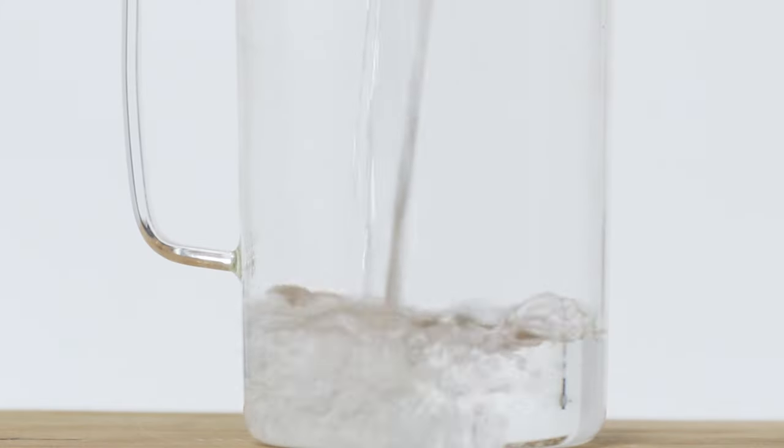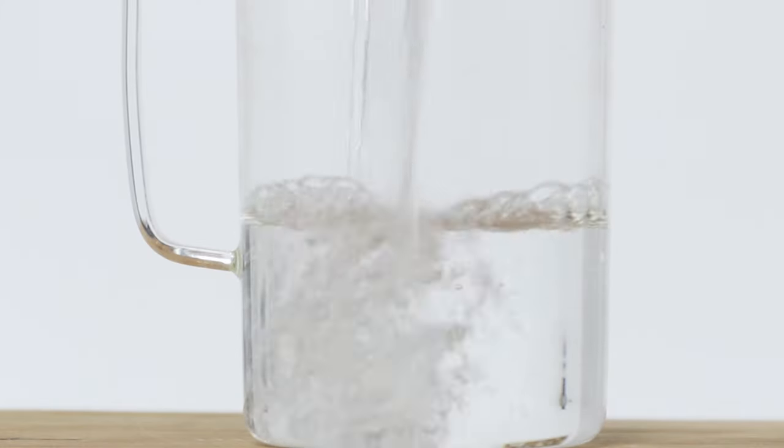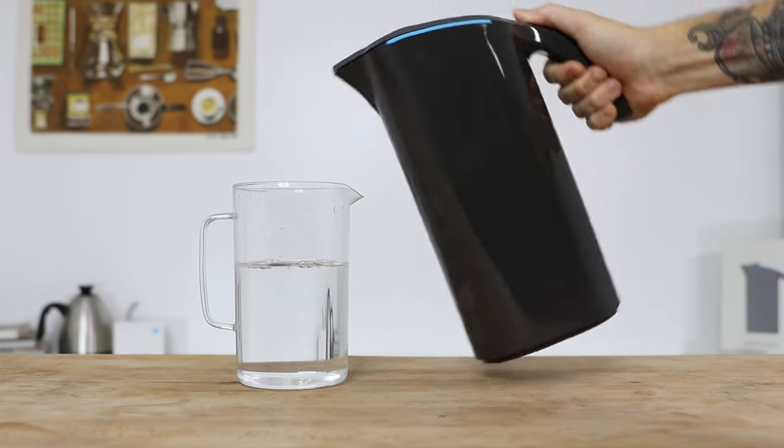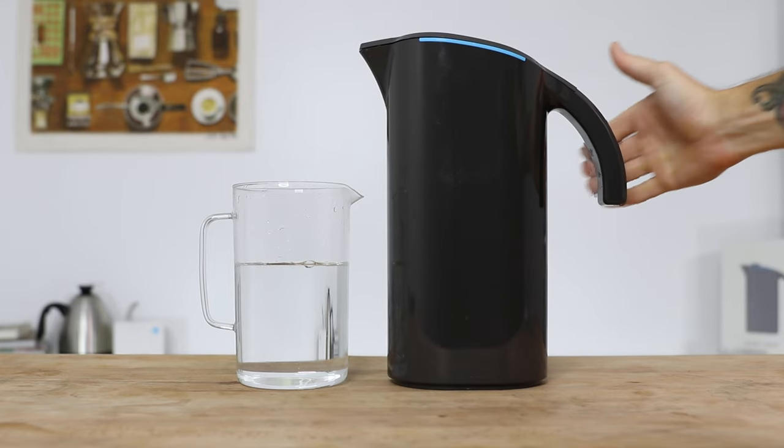It does this by removing unwanted, excessive mineral content from your water and increases the water's extraction capabilities by allowing more ideal flavours to be pronounced in the end cup. You might even notice the difference itself in the water prior to brewing. If you are interested in brewing with great water and want to shop the Peak Water Jug, you can by following the link up above. But stay with me as we edge a little bit closer towards the rabbit hole and get a better understanding as to how this really does improve the flavour of your coffee.